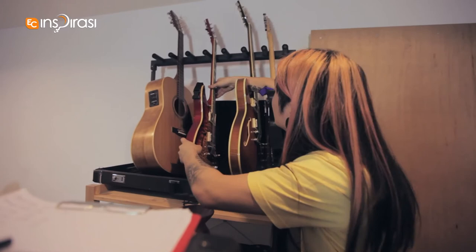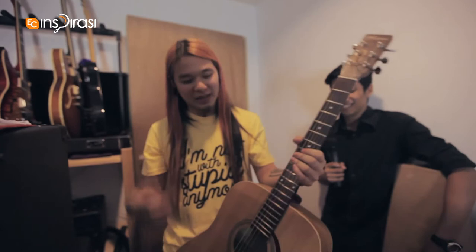And the final guitar is my acoustic, also available at the guitar store — the Norman B20. I've had this for about 10 years and it actually doesn't belong to me; it belongs to my dad, George Tay. I've been using it, my brother's been using it. All my guitars are strung with Rotosound strings, also available at the guitar store.